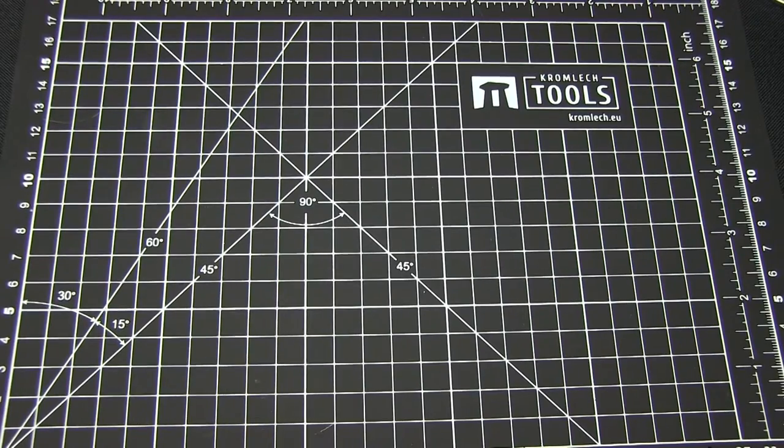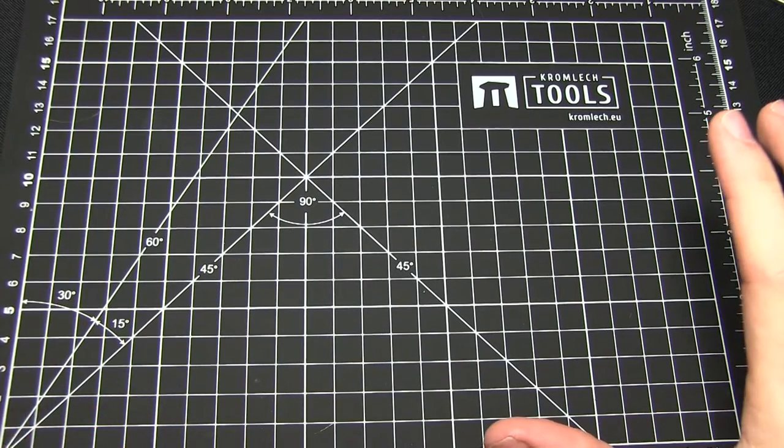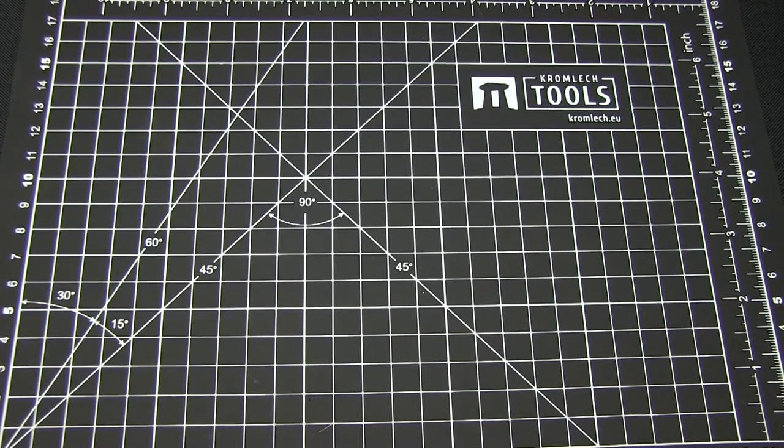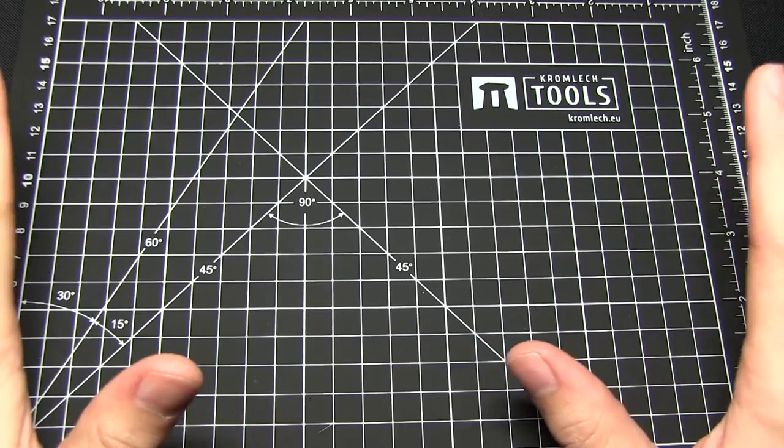Hello and welcome to Talk Wargaming. In this video I'll be combining a tutorial with a product review as I show you how to assemble Cromlec miniatures. As well as using the Cromlec miniatures, we'll also be using the tools from their hobby range.